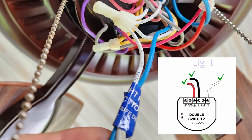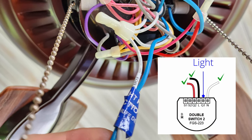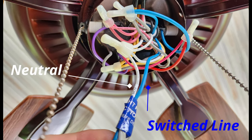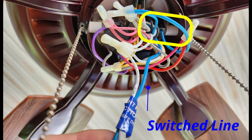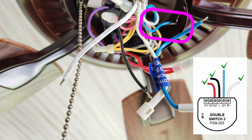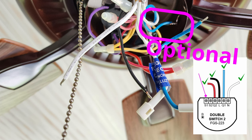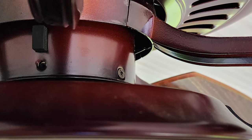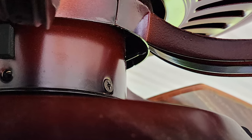Our final connection will be for the fan light. You should find two wires that run to your light — one will be a white neutral, and the other may be red or blue. If you follow the non-white wire, you will likely see it connected to your pull chain switch for the light. You will cut that wire and connect the half that goes to the light to Q1 on the Fibaro controller. I capped the other half, but you could also connect it to S1 to retain the pull chain light switch.